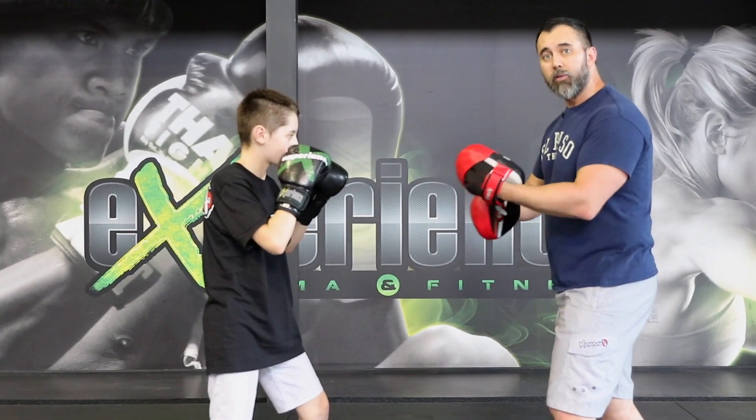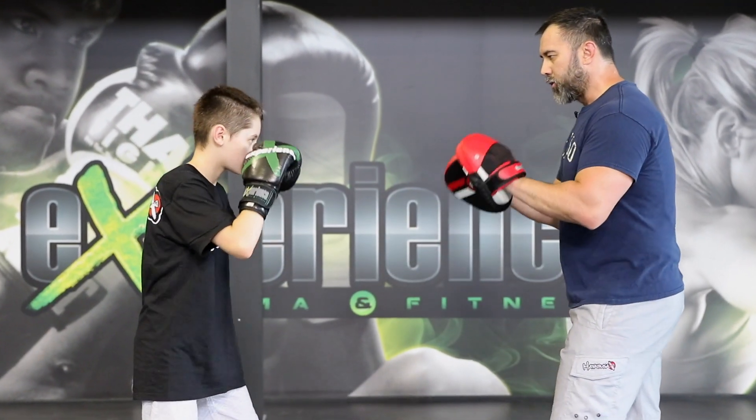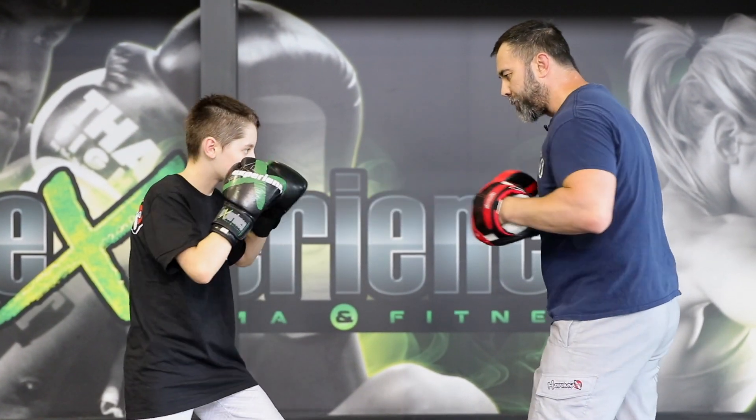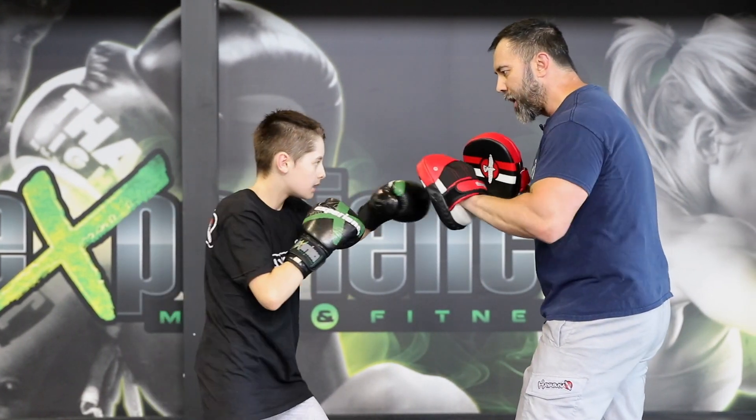We're breaking it down slowly so we can feel the movement — not as much speed, not as much power, but just a little bit of fluidity. Jab-cross-hook. And then level three would simply be putting the speed and the power together. Now we've learned to break it down, we've gone backwards.